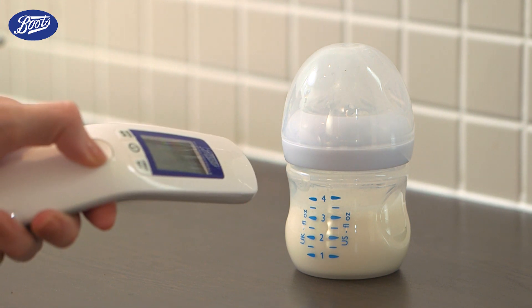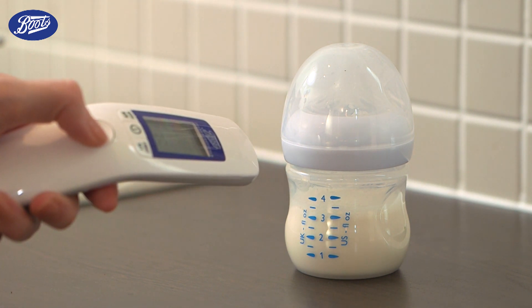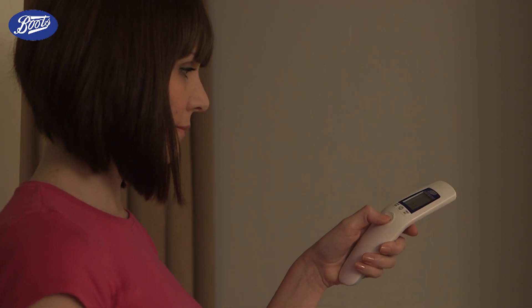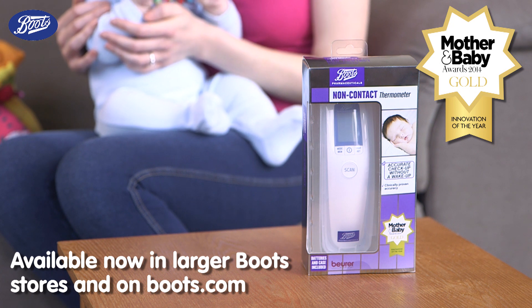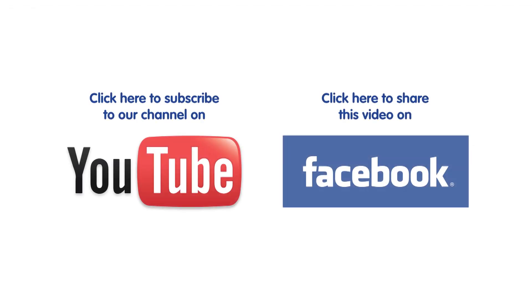It can also be used to measure the temperature of baby's bottles and food, their bathwater and their room, so you only need one thermometer for all their needs. And it's now available at Boots.com and larger Boots stores.